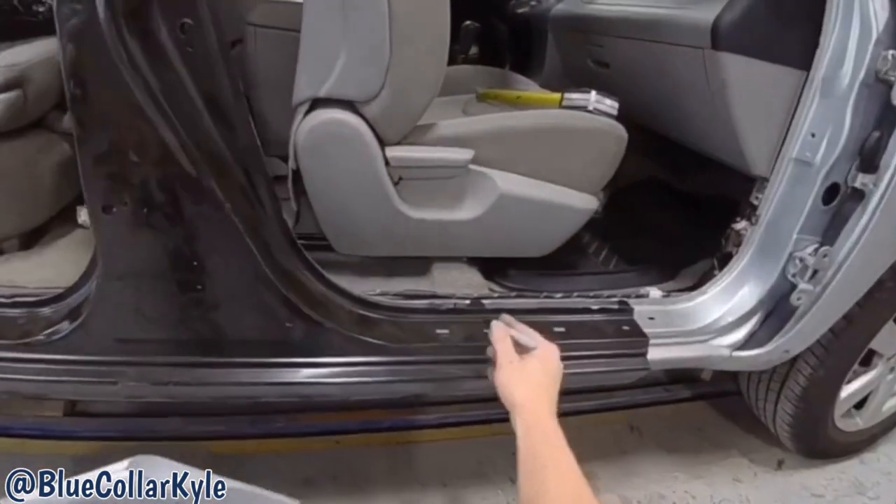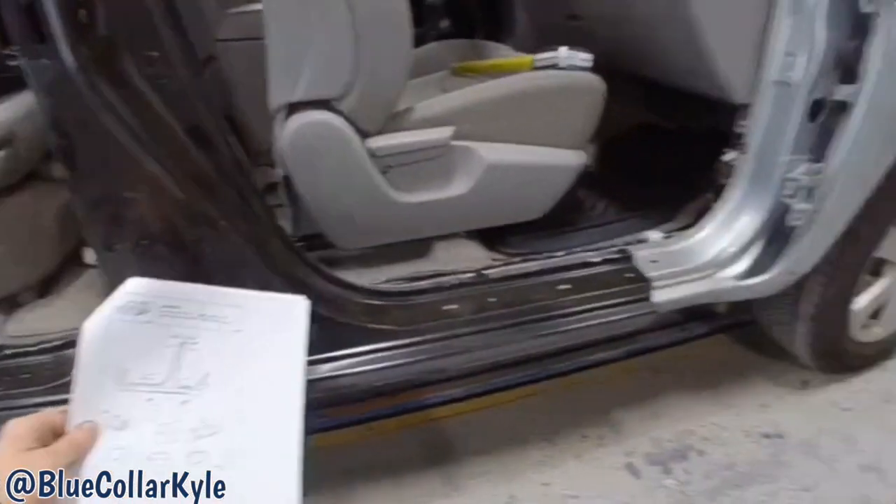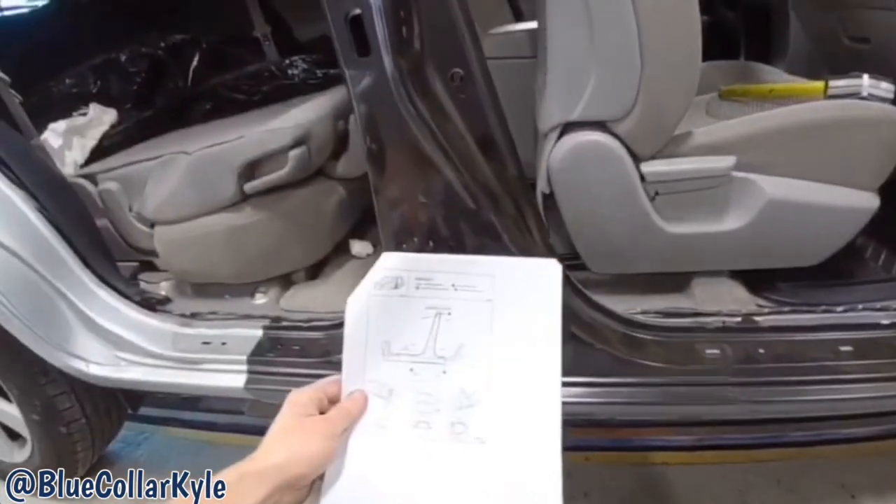Why they have this one shorter than the way the part comes, I have no idea. But that's the way I'm going to put it in.